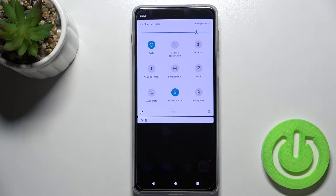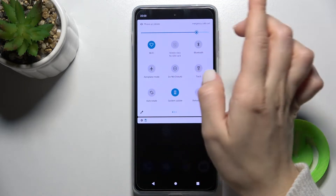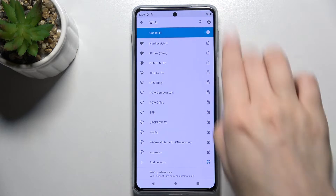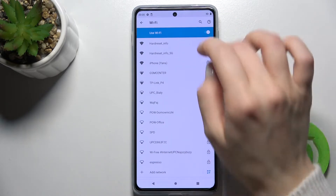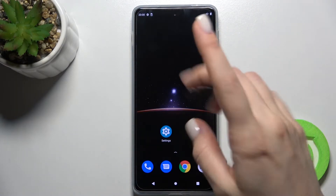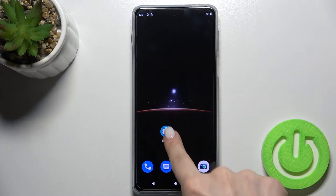Just tap on the icon once and as you can see your Wi-Fi is activated. Just press for a while and you will open the Wi-Fi settings where you can also choose from all your available networks. Now I'll show you the second way — just go to the Settings application.